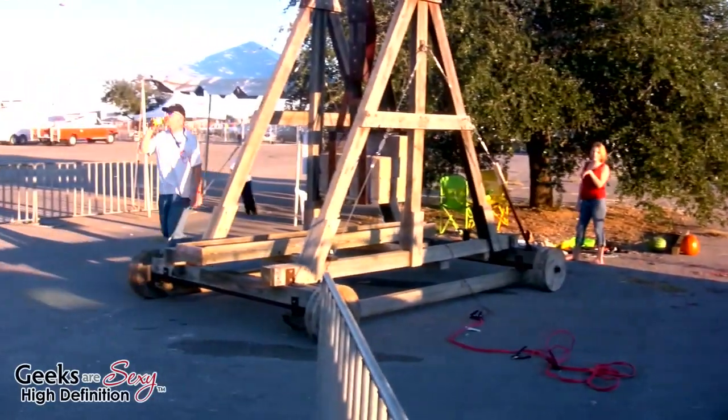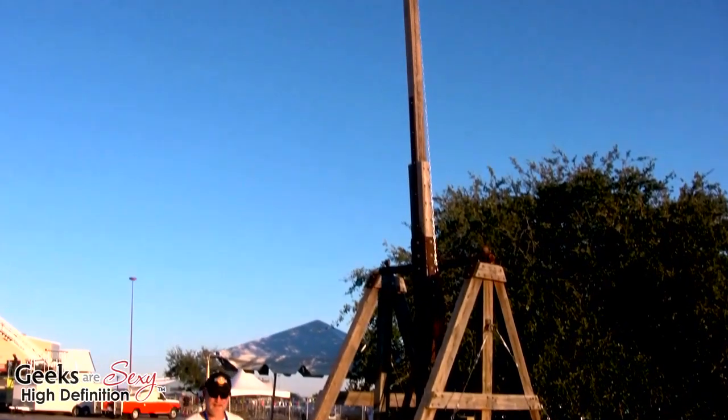I built it about six or seven years ago. It took about six months to design it and about six months to build it and put it together. This is our second year at the Make Fair.